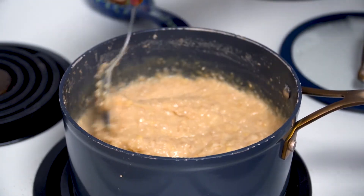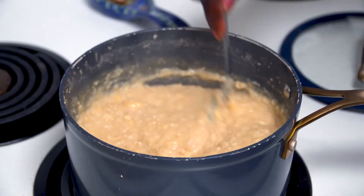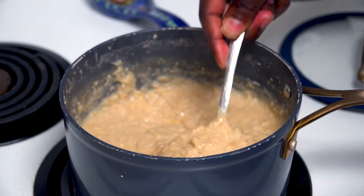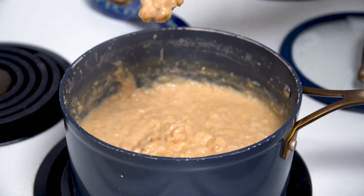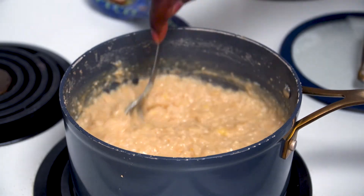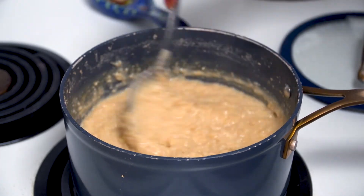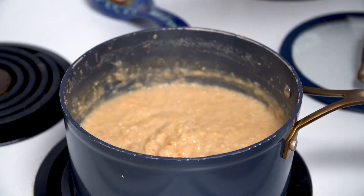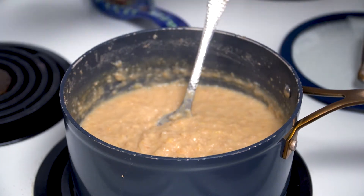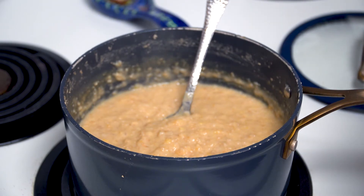See that? That's nice and thick. Thick, thick — that's country thick. That's what they're talking about when they say it's going to put some meat on your bones. That's good home cooking. It's so thick, I got a call from Maxim magazine trying to put it on the cover — but I said no, can't do it.